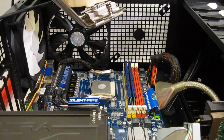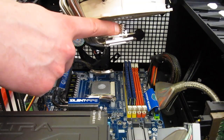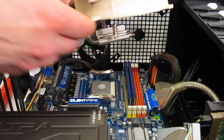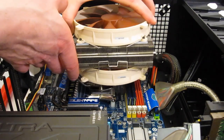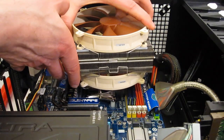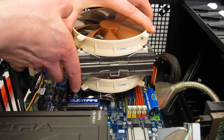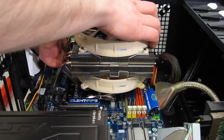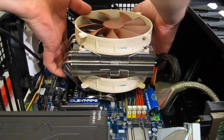The NHC-14 is secured down with just two screws, one on each side. We'll just drop the unit into place, making sure to line the screws up. Get it seated.